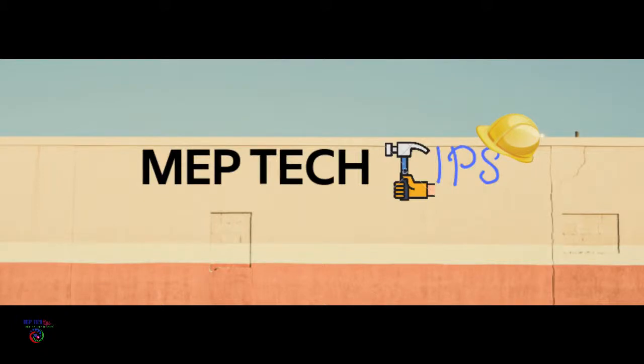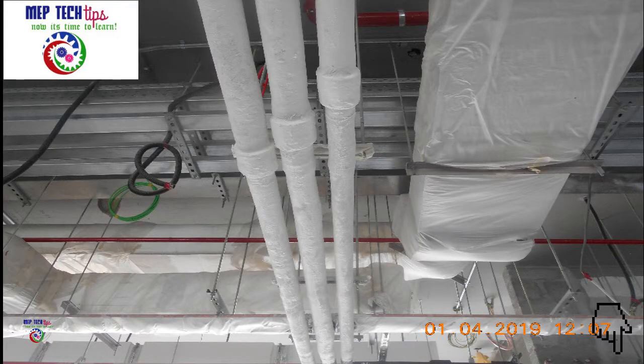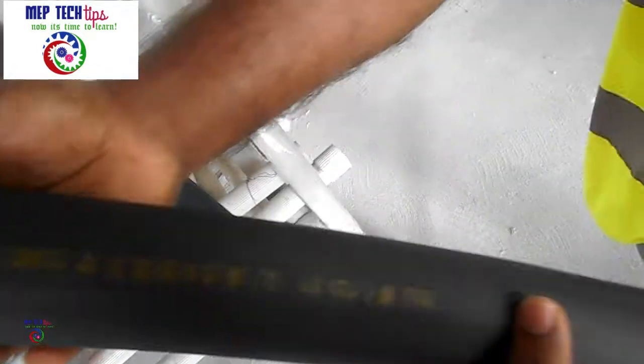Assalamu alaikum friends, welcome back to MEP Tech Tips channel. Today I have brought you another video in plumbing system. Our video is for water supply pipe installations and foster works, so let's start.